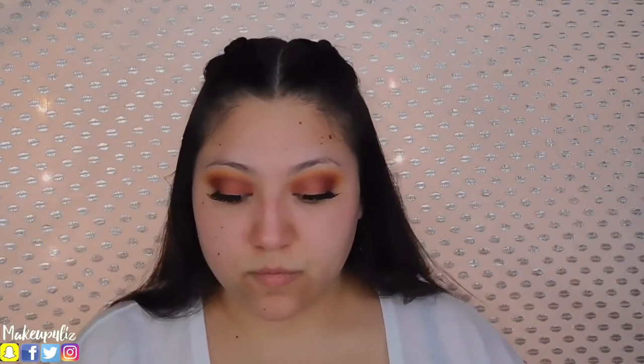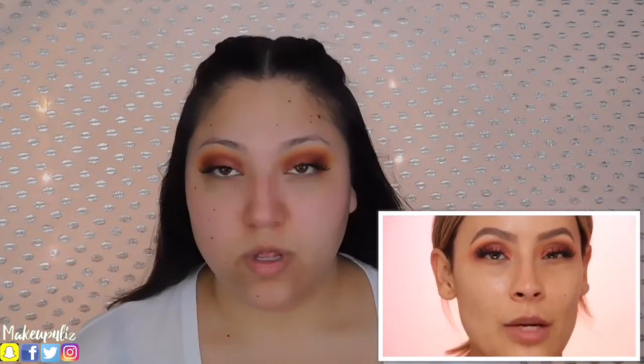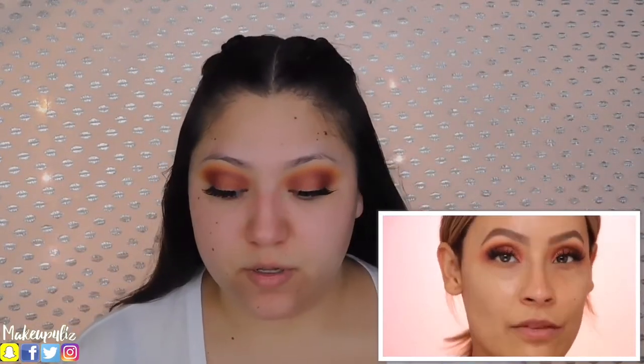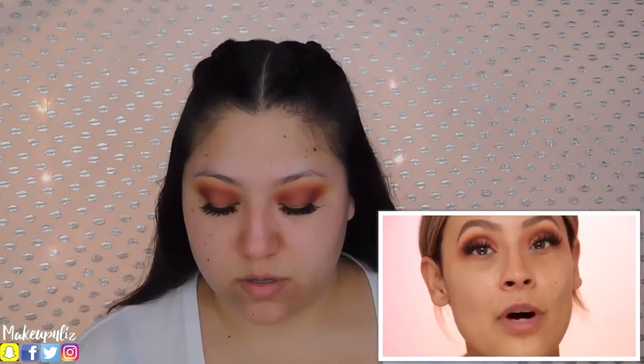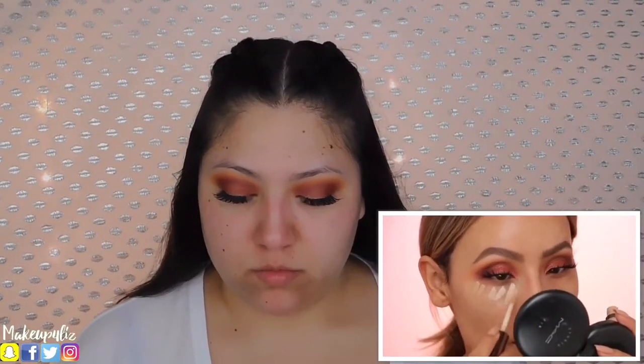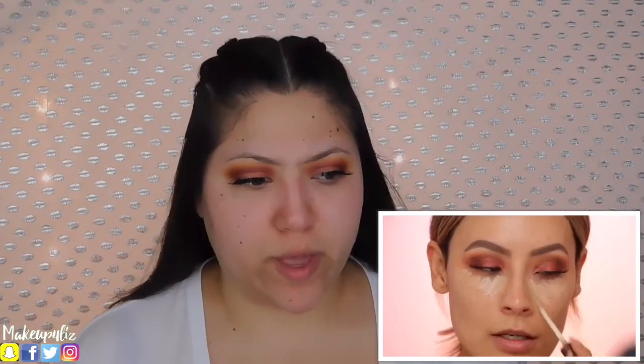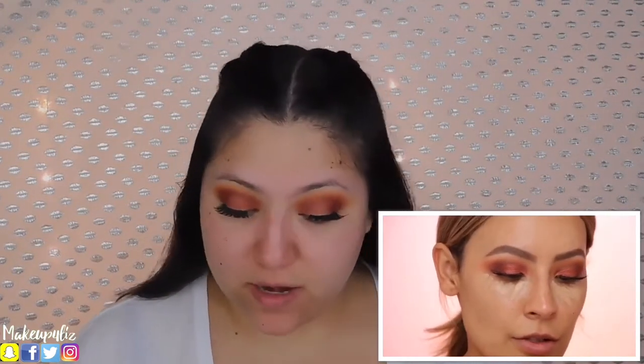I hadn't seen this video so I wasn't prepared, but it's okay. Typically she would then move on to doing the rest of the face makeup, apply lashes, and then finish the eyes. But since she's filming by herself she's going to finish the eyes first and do the rest of the face — and me too. So I've got to put a little concealer on so I can blend the eyeshadow out on my lower lash line.